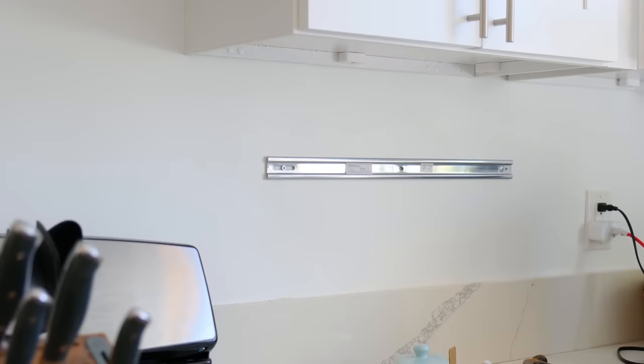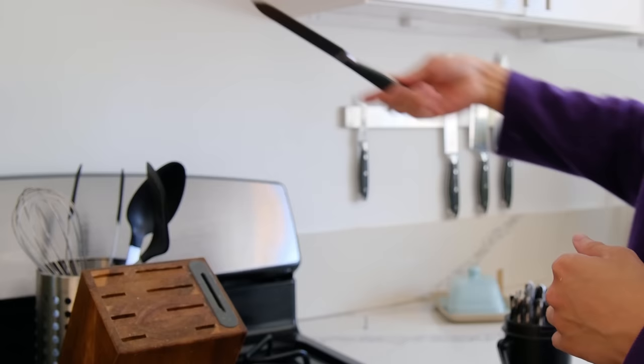Hello, welcome to episode 6 of the apartment makeover series. Today we are working on the kitchen. I didn't really think I was going to film an apartment makeover video dedicated to the kitchen, but as time went on I started making more and more changes, so I feel like it deserves its own video.